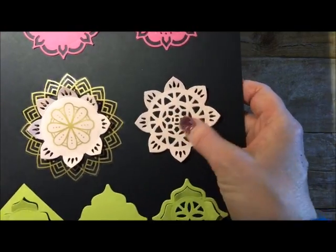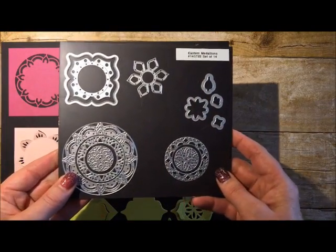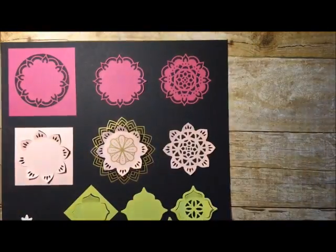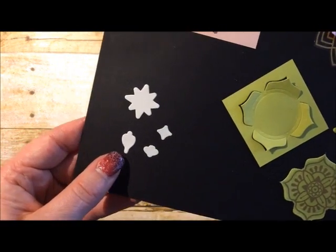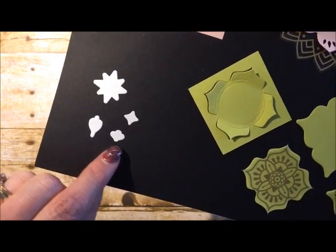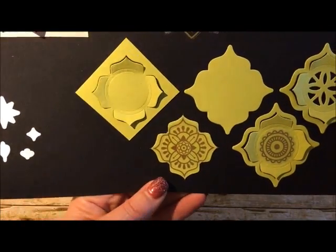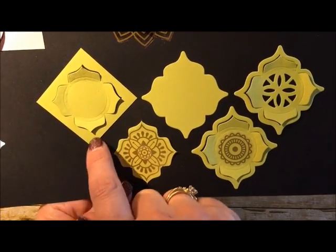You can take some of those other pieces and just layer them on top. When you first see this die set, you might think, 'I don't know, is this really going to have that much I can do with it?' I think you're going to be surprised when you start playing with it. There are some more little pieces here that cut out the tiny stamps from the stamp set — probably not something I'll use a lot because it looks a little fussy — but then we've got these over here, and let me show you how gorgeous this is.